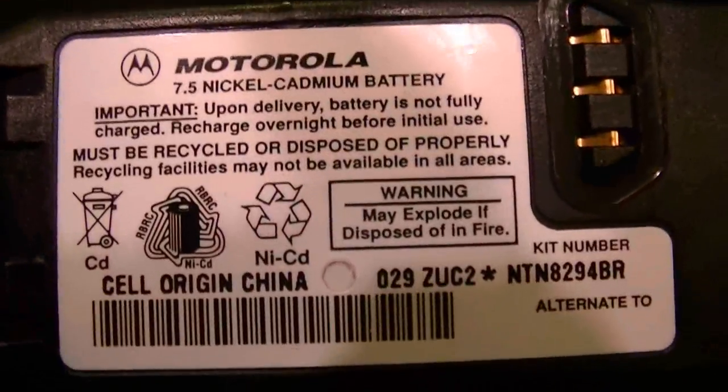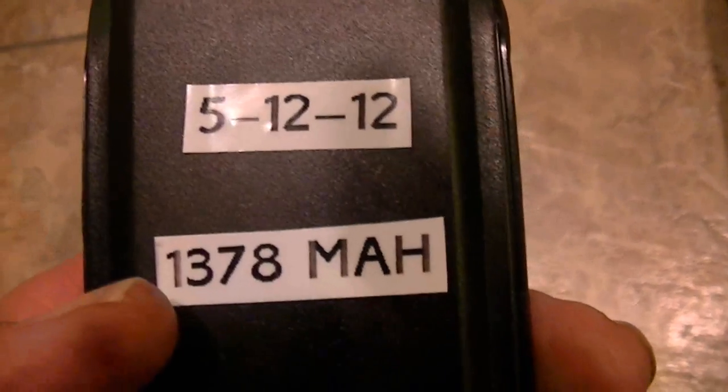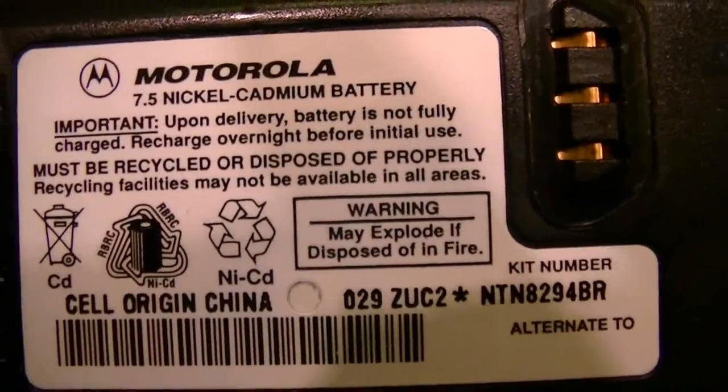You can see the date code on it — 029. It's been on my analyzer, it's been reconditioned, and it's pumping out 1378 milliamps. This is a 7.5 NiCad battery.